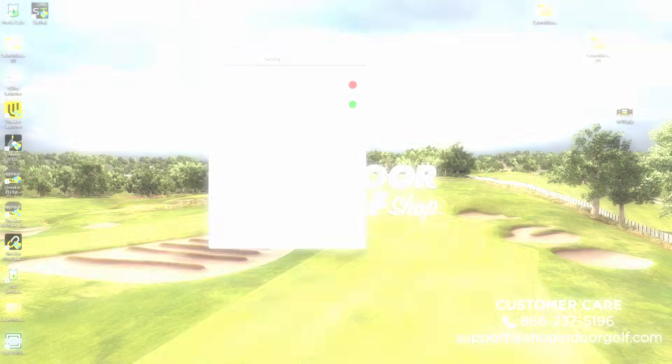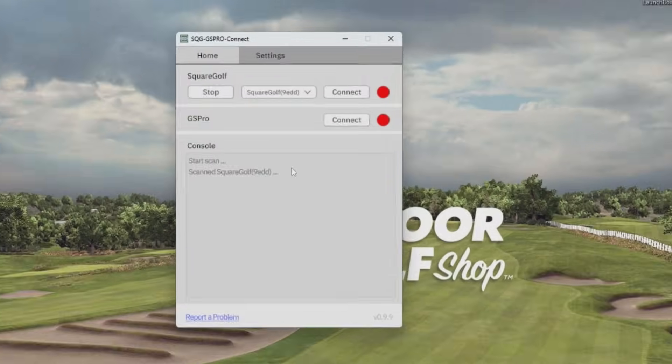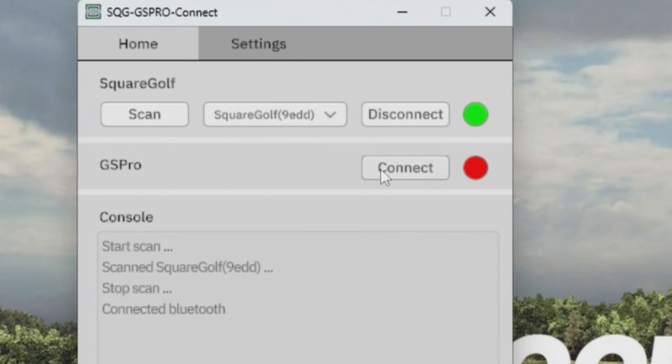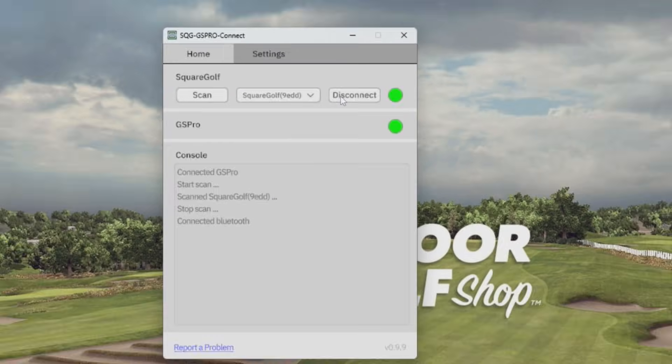We'll use the Windows key plus Tab, which should switch the desktop and open the Square Golf GS Pro connector. In the connector, you're going to click Scan to locate the Square Golf device that's in Bluetooth mode, select it from the drop-down, and click Connect. Then in the connector, we're going to click Connect under the GS Pro section, which should also turn green, so we're connected to the app.